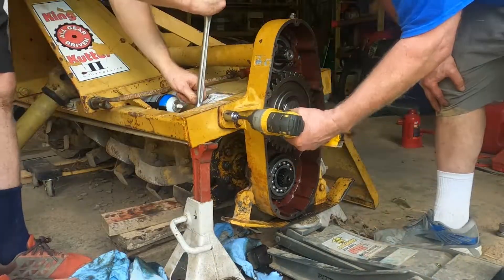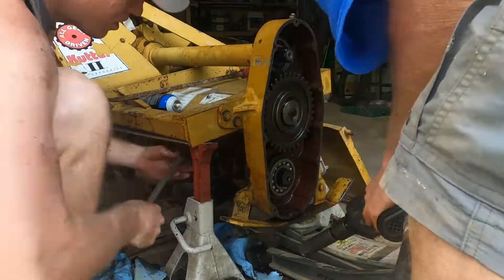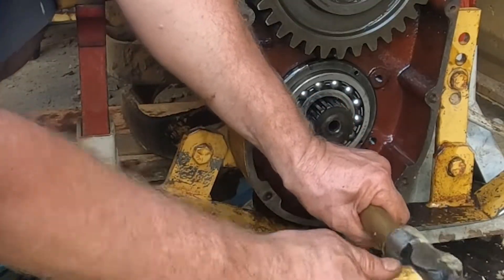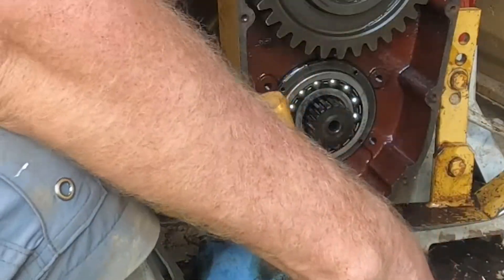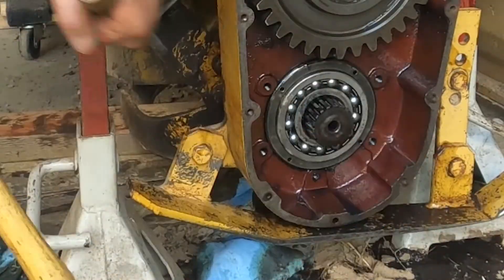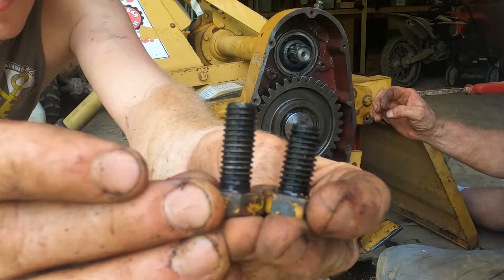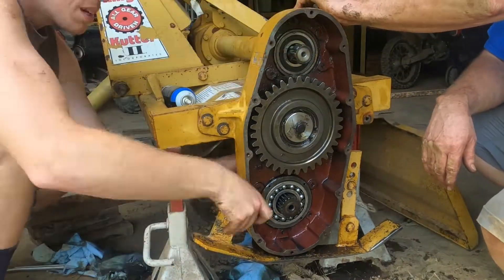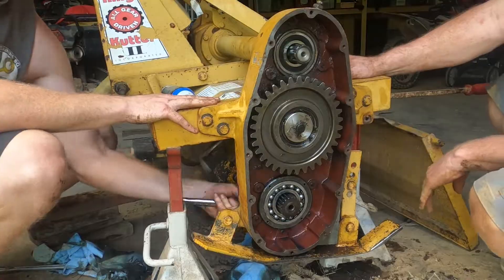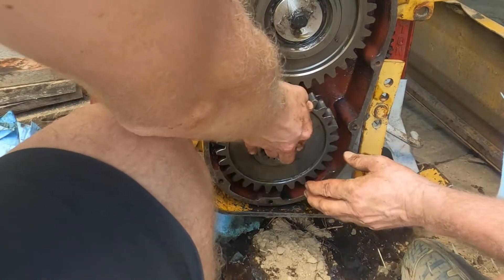Once everything is in alignment, torque down the middle bolts — we used an impact to draw them in and then the big impact to cinch them down, being very gentle not to break them. The lower bearing actually came out some while driving everything on, so we grabbed a big brass punch and slowly tapped around the outside to make sure it was fully seated. Now put in the remaining bolts in the top and bottom shaft cover. One is shorter and one is longer — if you put the long one in the short holes the threads will stick out in the housing, so be careful. Get these all threaded in and torque them by hand with a ratchet. Then tap that lower bearing one last time with the brass punch to confirm it's fully seated.